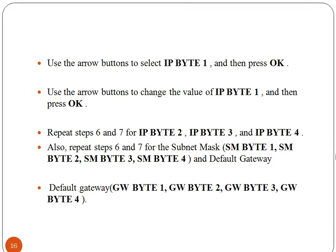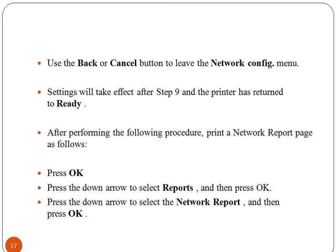Select IP Byte 1 and then press OK. Change the value of IP Byte 1 and then press OK. Also repeat the step for the subnet mask and default gateway: GW Byte 1, GW Byte 2, GW Byte 3, GW Byte 4. After performing the following procedure, print a Network Report page.